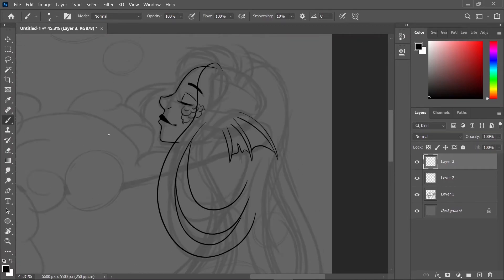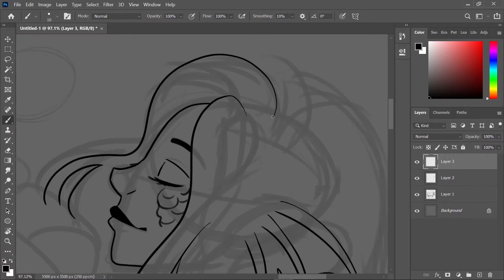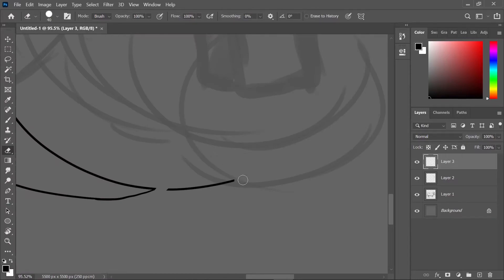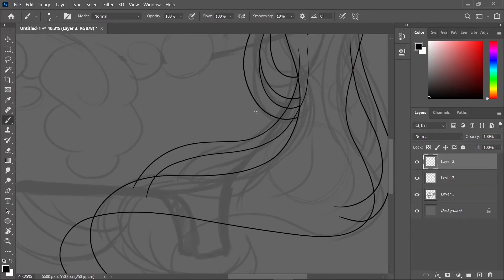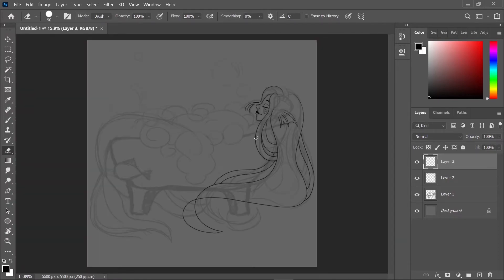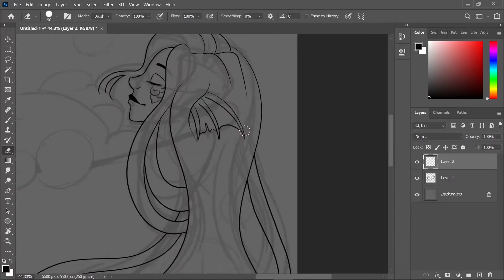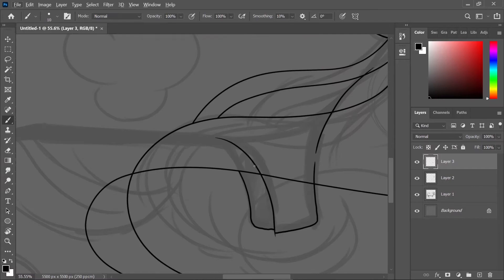I wanted to give her some scales on the side of her face because that seemed like fun, so I did. Then I started doing her hair and that was really difficult. I just like this piece altogether to be honest — it's one of my favorites so far.